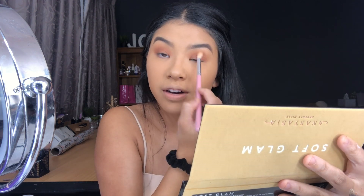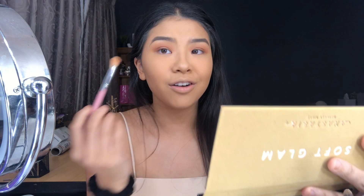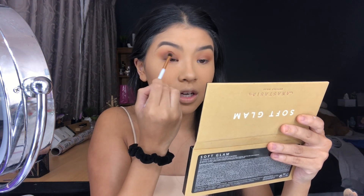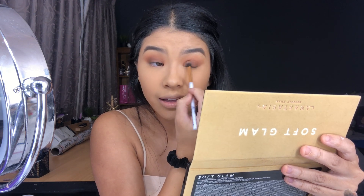Sometimes people need to step back and reevaluate how they are as a person. You think you're a good person but sometimes the actions don't match up. I'm going to use Orange Soda to blend it out, then Rustic, Cypress, and then pack on and blend out. Society has made it feel normal to be negative, but it shouldn't be that way. Fixing your mindset is the key to a better world.